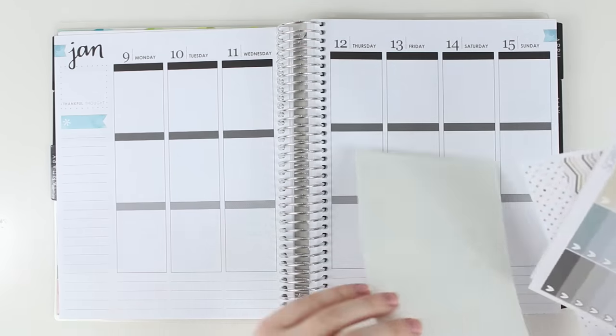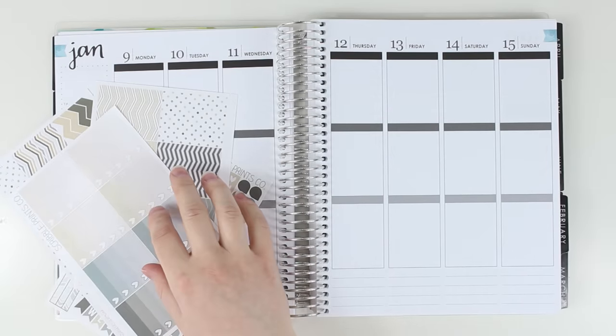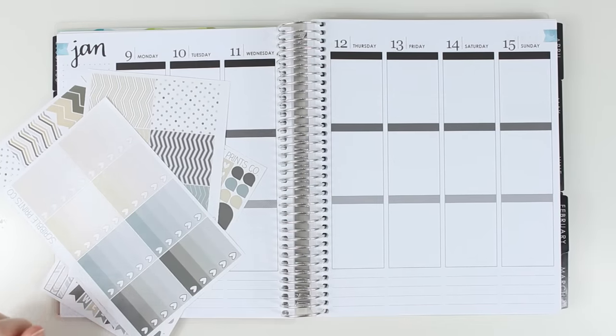I'm gonna go ahead and get into it. I am gonna have to pull Planner Kate — maybe November stuff instead of using black since this is like olive and tan.